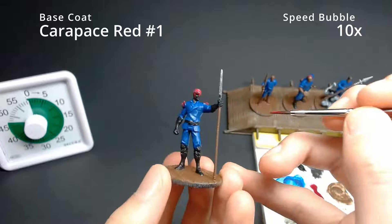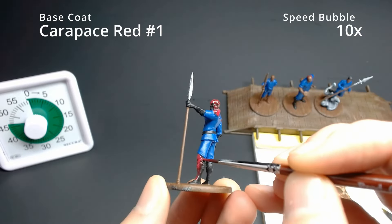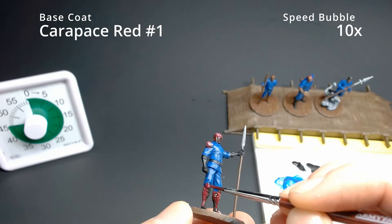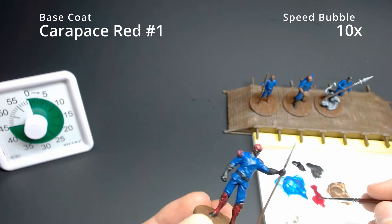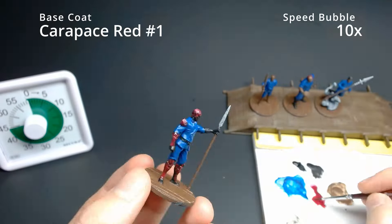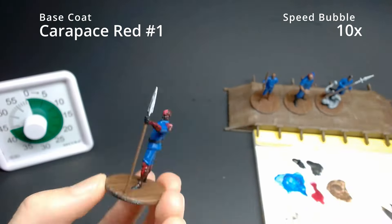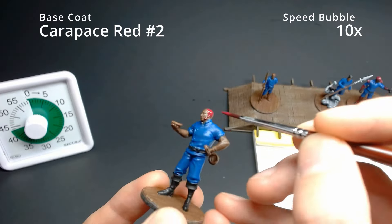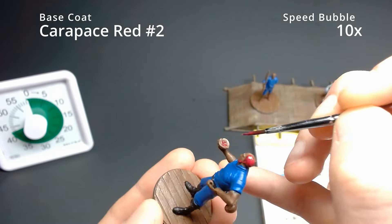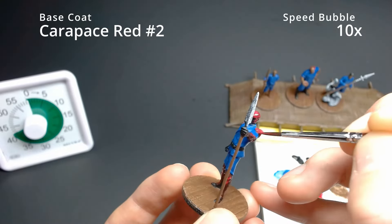The Carapace Red paint is not really that great — you have to take care with it, know how it runs on the palette, and test it before putting it on the miniature. Just make sure it's real thin and build it up slowly with multiple coats. You can get a bit sloppy between the blue, red, and black — we're just giving the impression that there's carapace here, not getting super detailed.